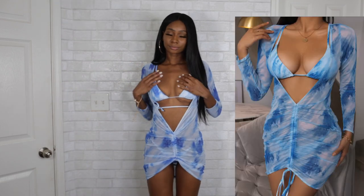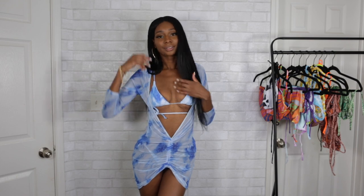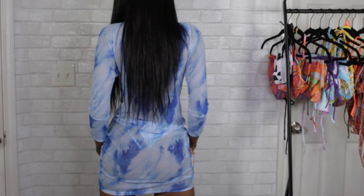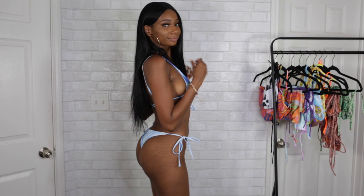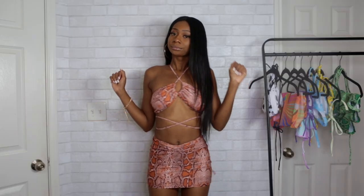This is a three-piece set that comes with a mesh cover-up dress. I actually bought this set to wear on the 4th of July because I'm going to a pool party and wanted a cover-up. The dress is a little loose on me — there's a lot of extra fabric — and it is see-through. The swimsuit fits more like an extra small; it's just a little tight on me. It's funny that the swimsuit is a little too small and the cover-up is too big. It does come with tie-side bottoms and the back is cheeky.